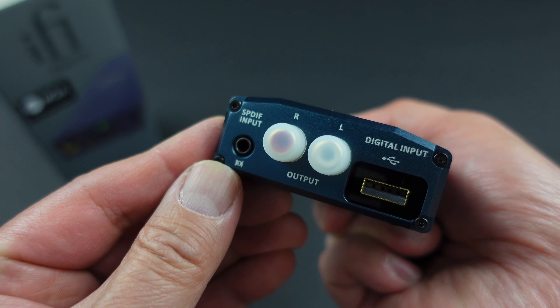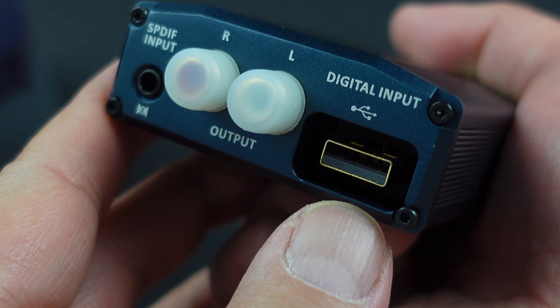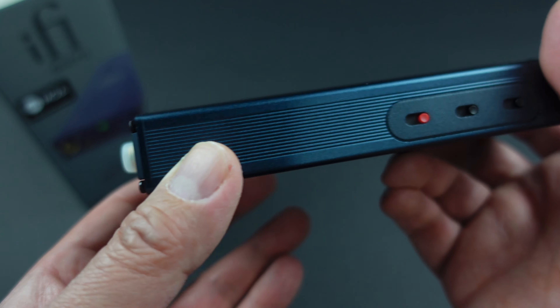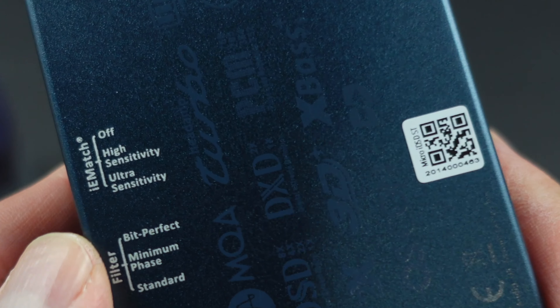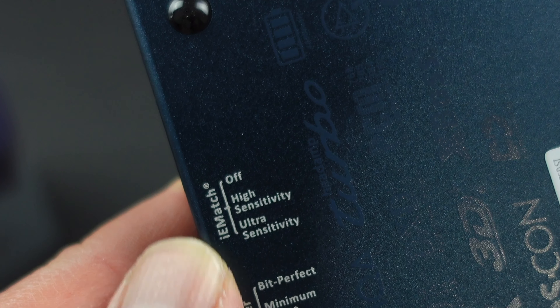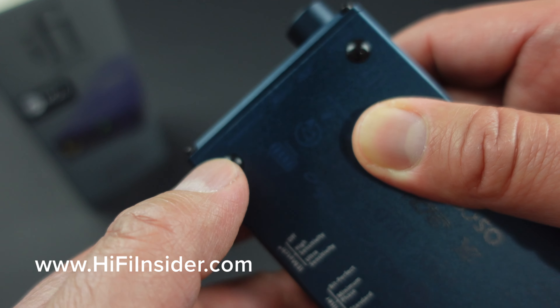On the side is the USB-C charging port. On the back there's a combo jack — 3.5mm analog and optical Toslink — and the RCA outputs. There's also a digital input that lets you connect the Lightning-to-USB adapter from Apple directly, keeping the signal path very short, which I really like. There are switches on the bottom: the IEM Match for sensitive in-ear monitors like my Westone W80, digital filtering options, and Normal versus Turbo power modes for power-demanding headphones.